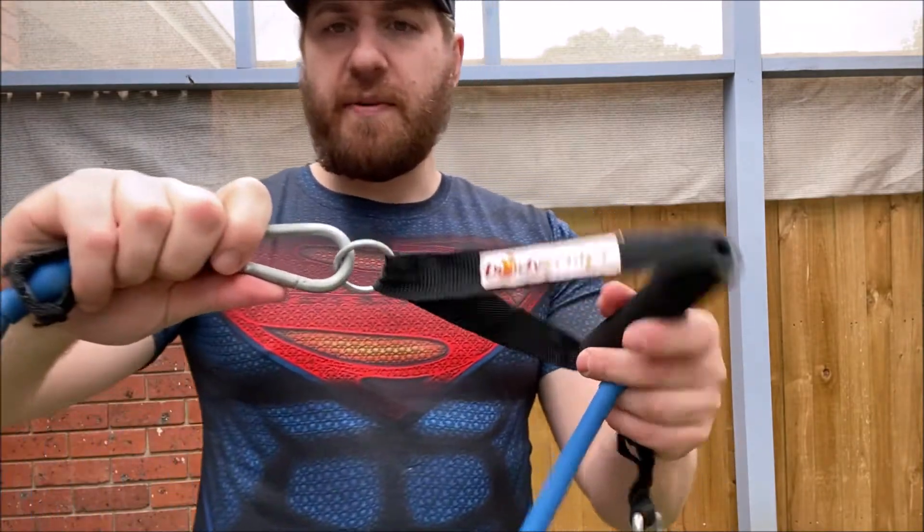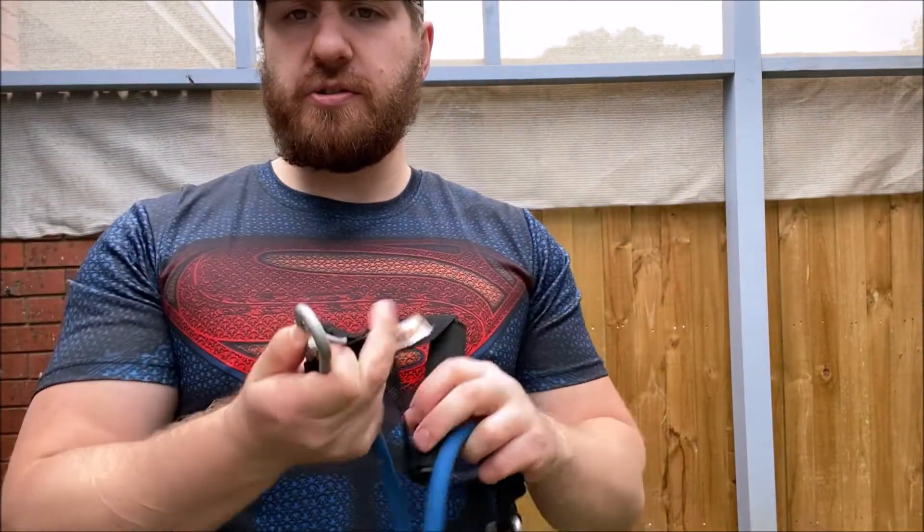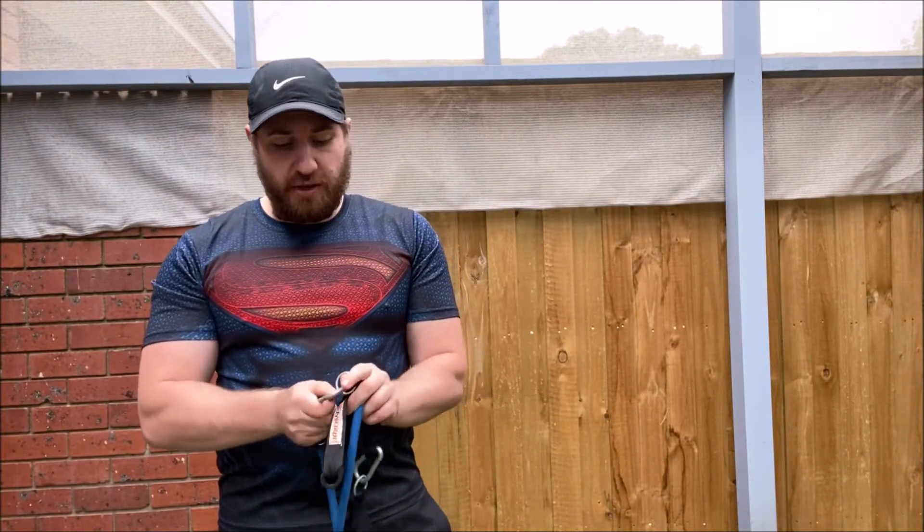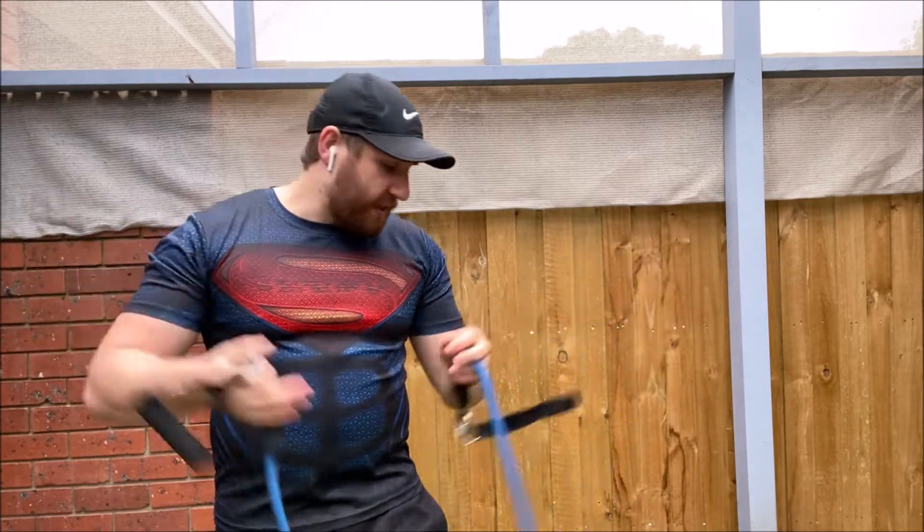Some of them have little hooks that you can use to add multiple bands together. These ones are pretty good to start with — you could hook them onto doors, walls, all that kind of stuff.